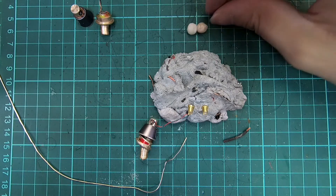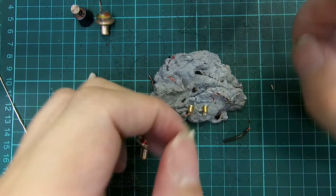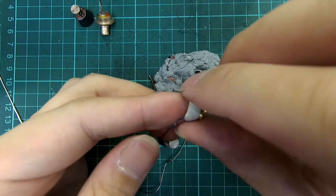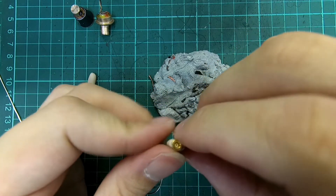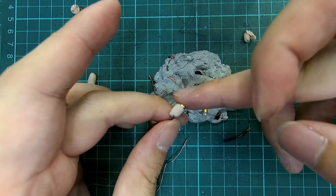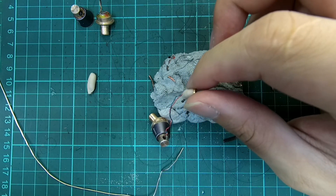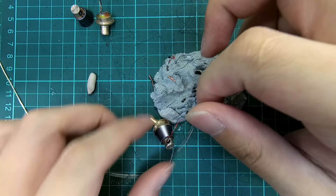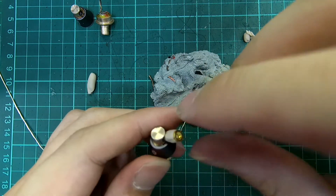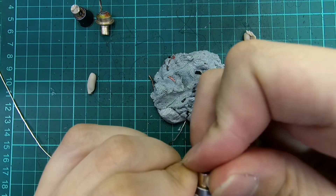Mix the AB epoxy putty and wrap it around the female MMCX connector. Push the connector into the exit hole and make sure the connector is flush to the fat part of the shell and not to the exit hole. This is to ensure that all cables are able to fit the mod.